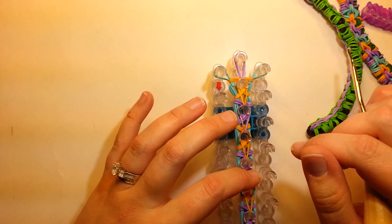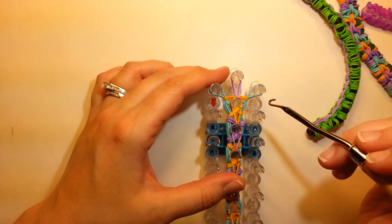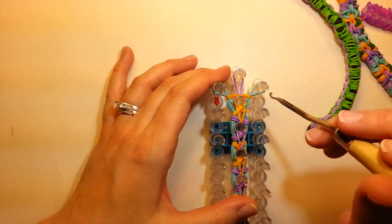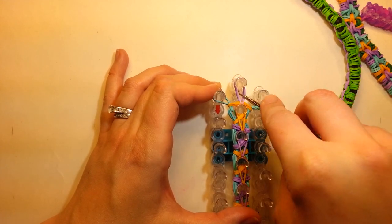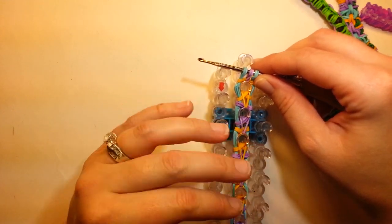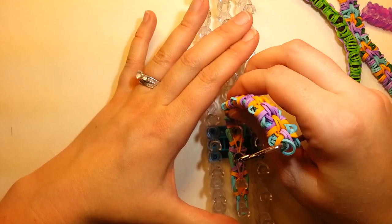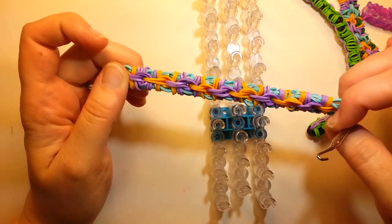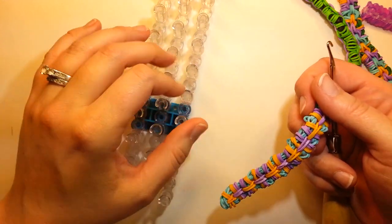To take this off the loom, because it is only a few bands it's pretty easy to transfer it. I just take my hook and remember which side I started on, stick my hook through the right, then through the middle, and then through the left. It won't necessarily matter because unless your colors are different, you'll have to pay attention to that. Then you can pull this off the loom, give it a little tug, and that's what it looks like — pretty good. Now for extending it.